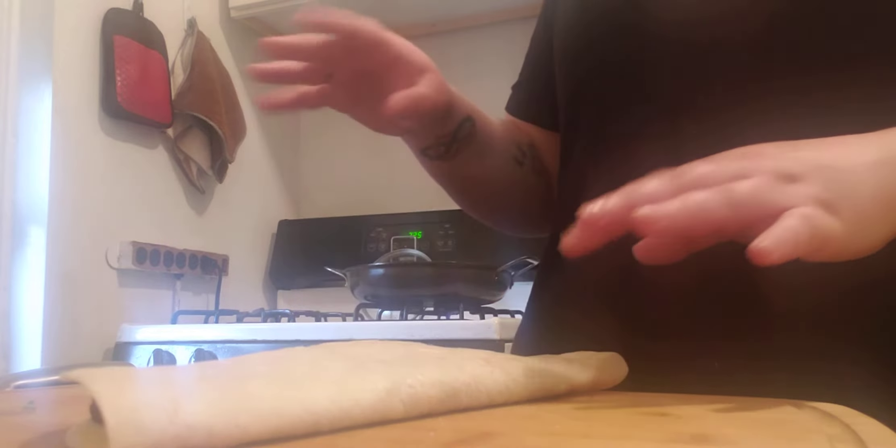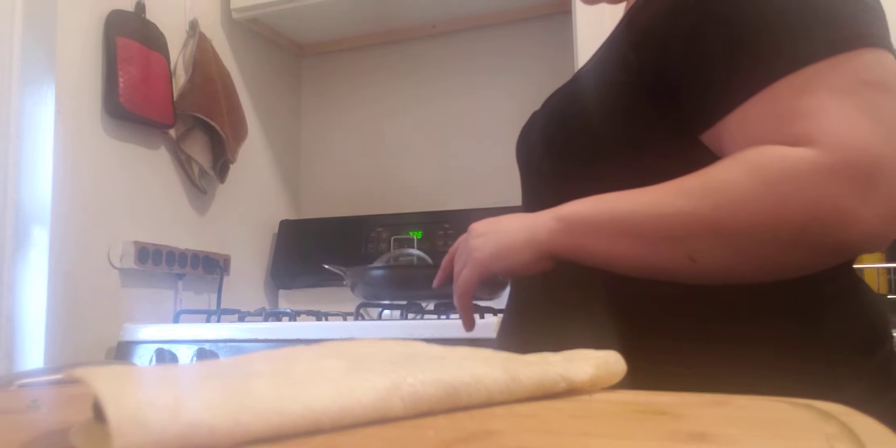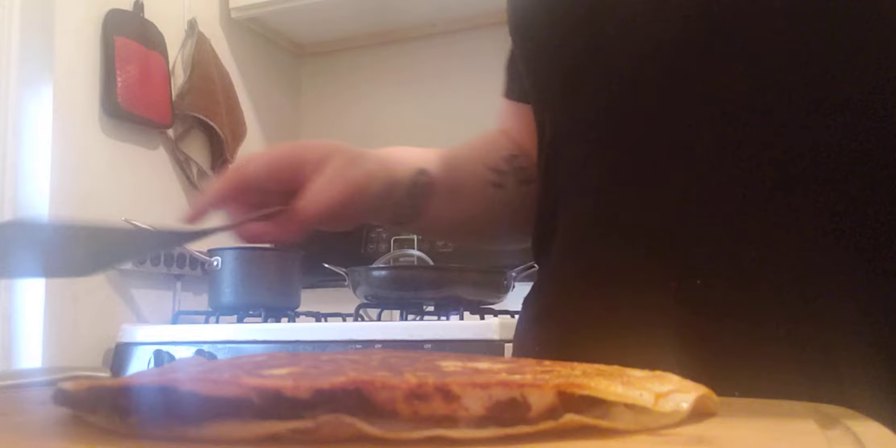You want to fold that just like that — it should look like a half moon. Then we're going to put it into a heated pan over medium heat, drizzle a little oil in there, and cook it until the sides are brown and the cheese is melted.